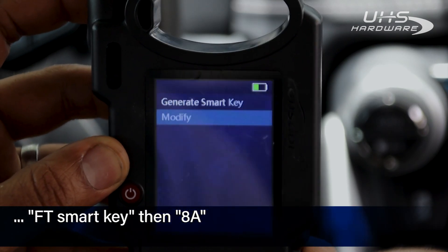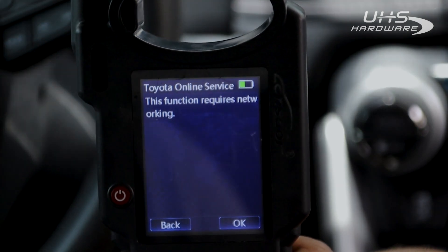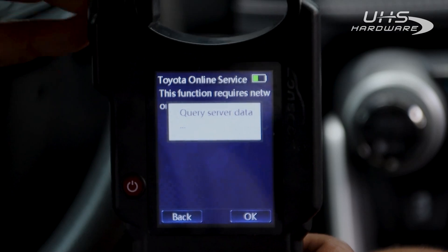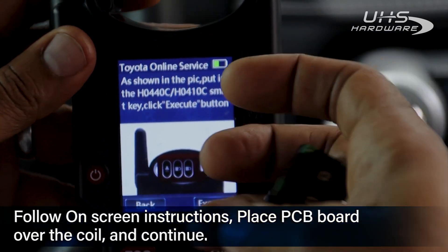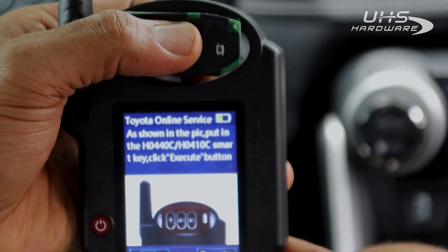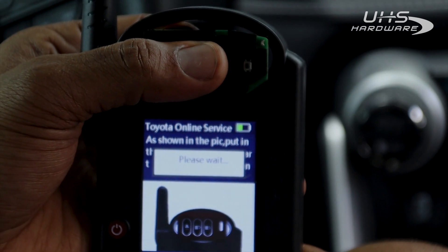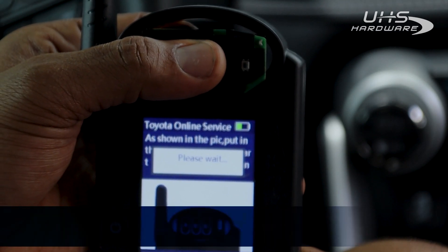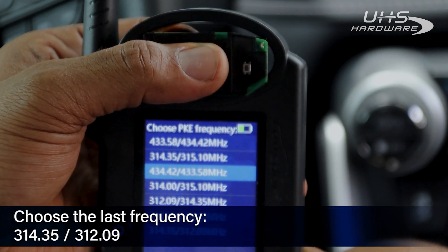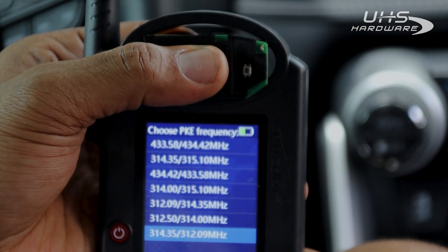Select FT Smart Key 8A. Then instead of going all the way down this list, we're just going to go up to Generate Smart Key. Then we connect to the service on the internet. We're going to be asked to put the PCB board across the coil. Once it's there, the KH100 is going to read the PCB board and then suggest some frequencies to place onto it in order to connect to the vehicle. The one we want to use is the last one: 314.35 by 312.09.